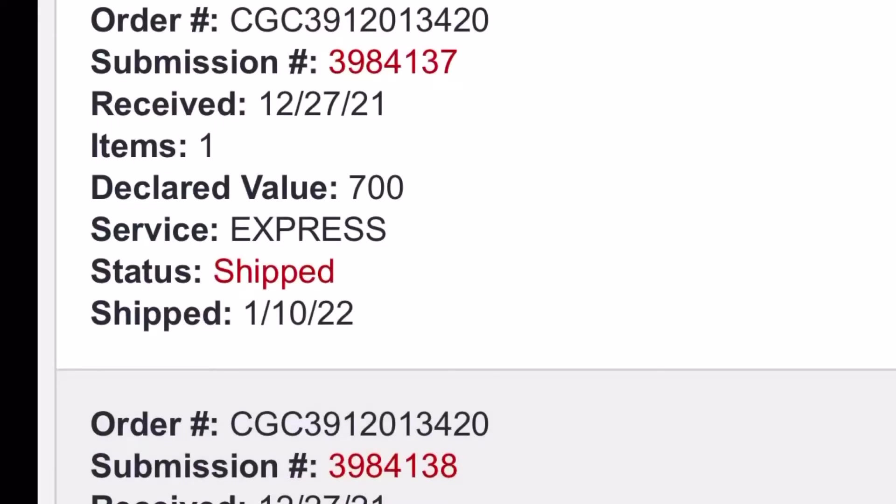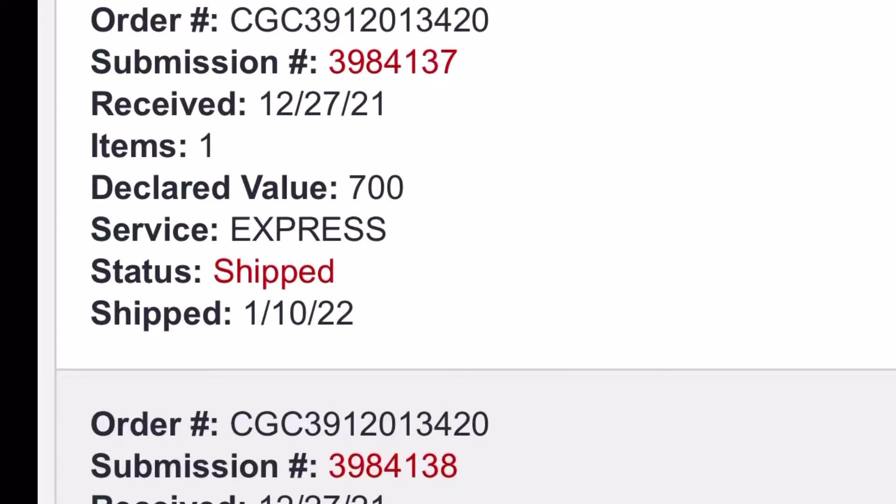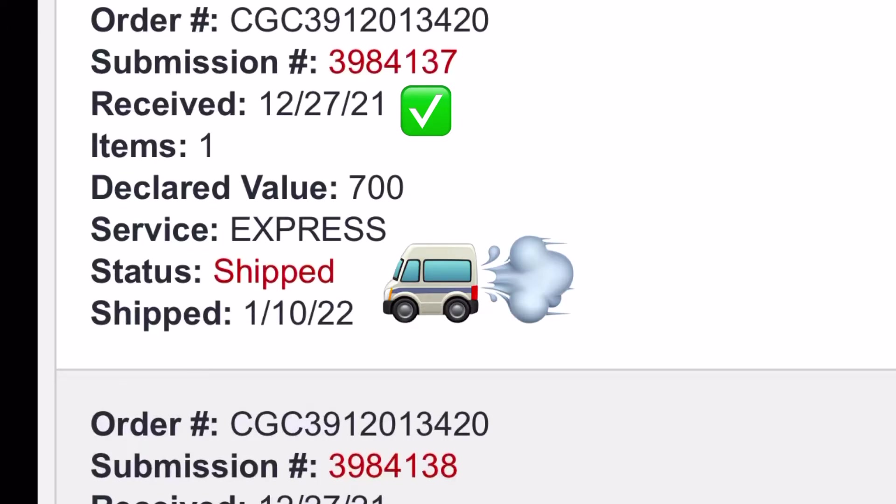Just in case you guys were wondering about turnaround time — it was very quick. We had the book sent out on 12/20, they received it on 12/27, and then CGC shipped it back to me on 1/10 this year. Very quick, packaged well, no complaints just yet.